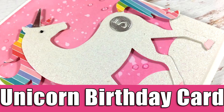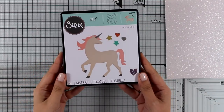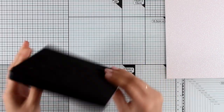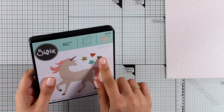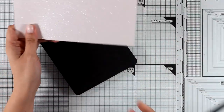Hi everyone, it's Vicky here and welcome back. Today I'm going to make a really adorable card using this Sizzix unicorn die. I did a video showing you all the new releases by Sizzix UK and I will link it here as well as at the end of this video, so today I'm going to use this die.